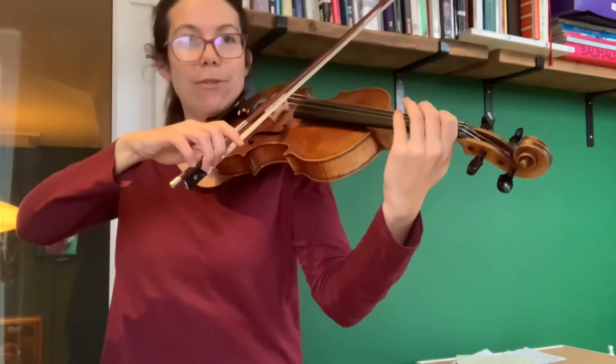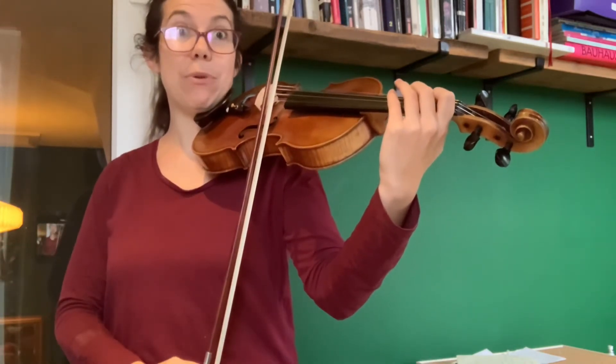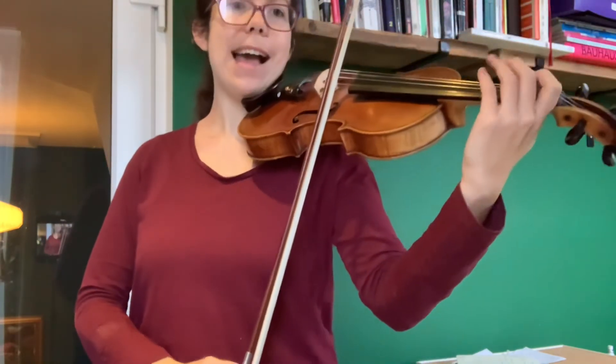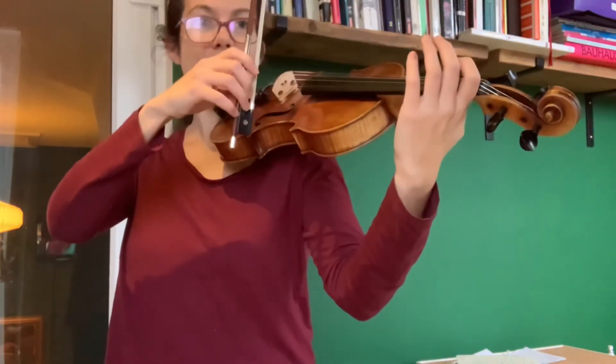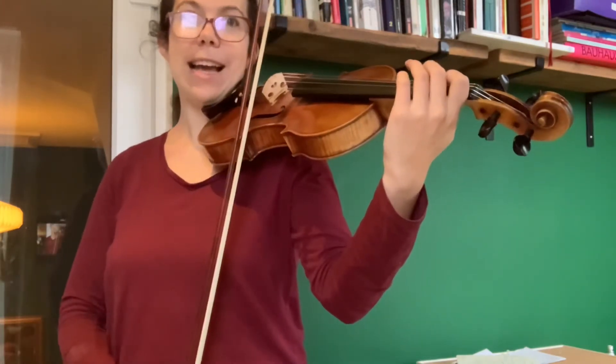So we've got one on the D string. We have to tilt the bow to the E string and do one on the up bow. So pressing with that first finger on the bow and release. Try the one on the D string, tilt and then up bow.